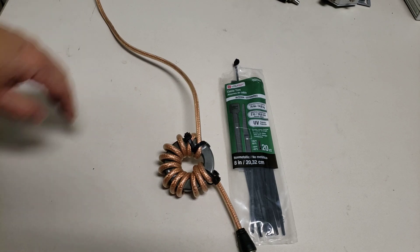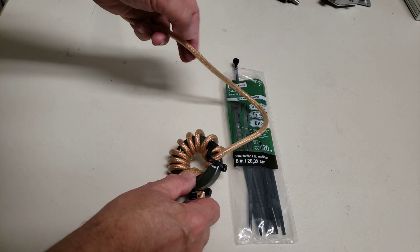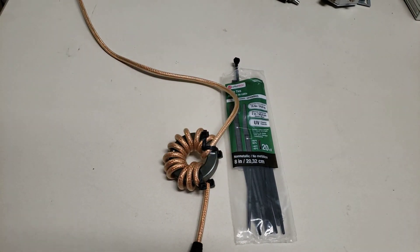You can put them in series — come along here and start another wind through another core and put two of these in series, and that doubles the impedance.